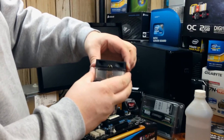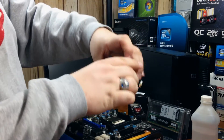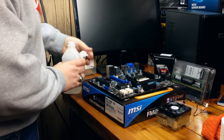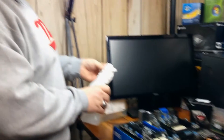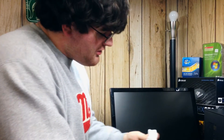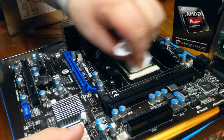Before we install it, it's always a good idea to clean off the IHS — the heat spreader — on top of the CPU. That really helps with thermal transfer, because they can have gunk on them from the manufacturing process, and any kind of dirt, oil, or film on there will really impede thermal transfer and keep your CPU from being cooled as effectively as it could be. I like to take a little bit of toilet paper and isopropyl alcohol and clean off the IHS.